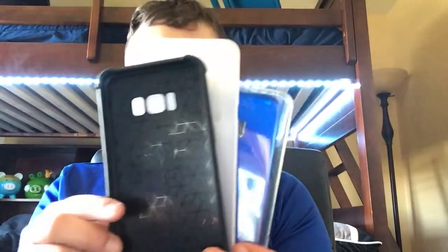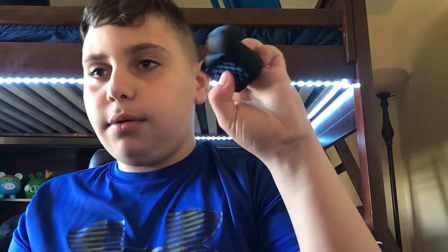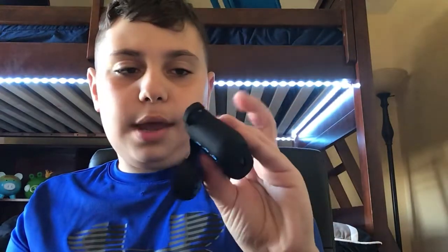Hey guys, it's Nick, and today I'm going to be reviewing Galaxy S8 cases right here. I have a couple Galaxy S8 cases, and we are going to do a bonus — we are also going to test out this AirPod case that I got on eBay for like $5.